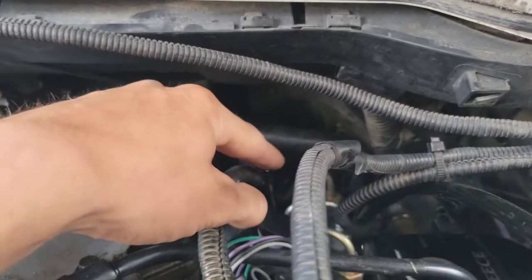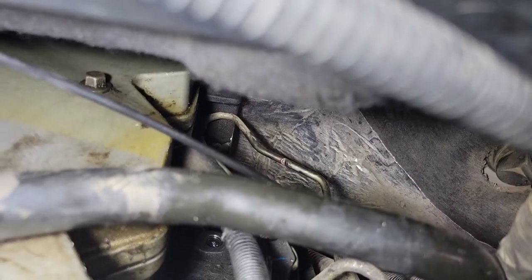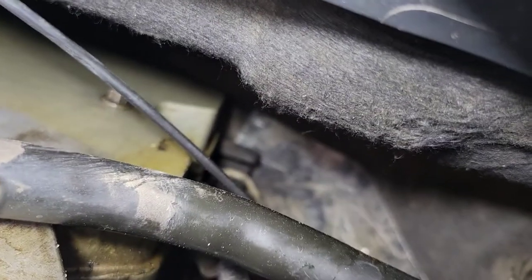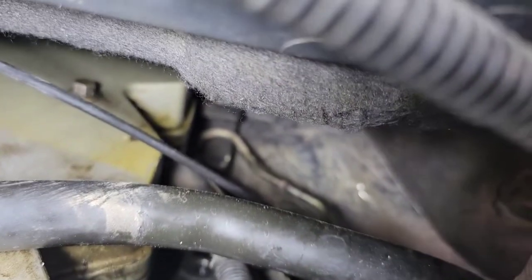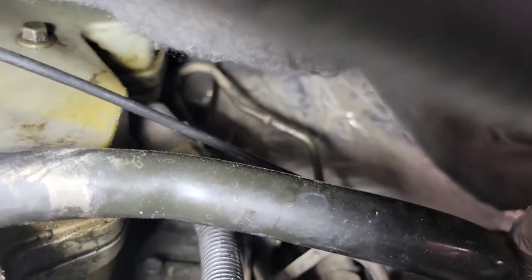It's way back there. Let me go get my light so you guys can see it. That one right there looks like someone tried to cut it. You're going to remove that mount in the back, which is two bolts, then tighten down the fuel line feeder and the fuel line nuts.